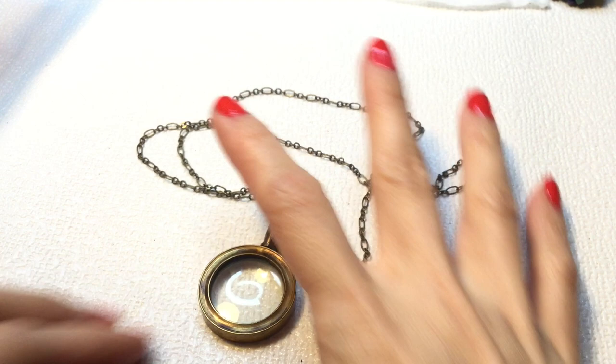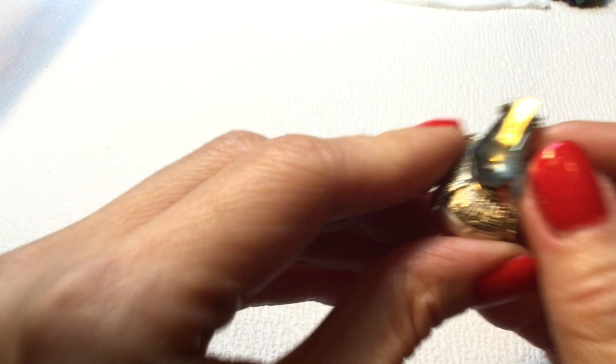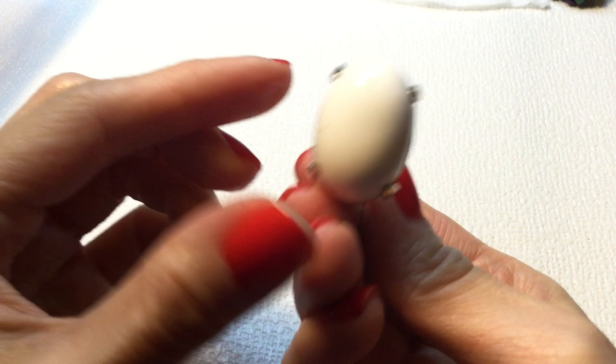We have here an earring — it is a clip-on, and this one is Marvella. They make very pretty pearls. It does have a little dot there — let's see if I can get rid of it. And it's gone. So that's a nice bright and white Marvella clip-on. Let's see if we can find a match to that.